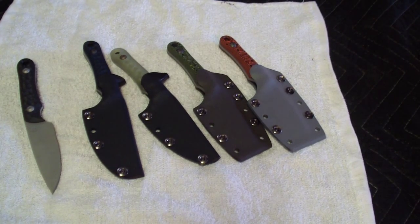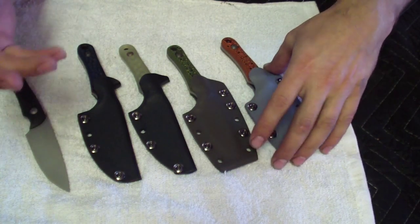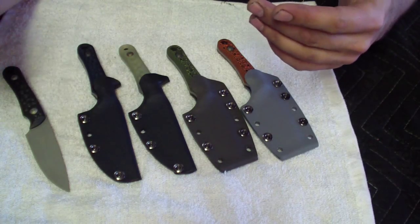Hey folks, how you doing? Had another nice day and wanted to do something different today, something I've done before but haven't done in quite a while — it's a great pattern.